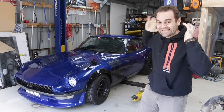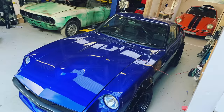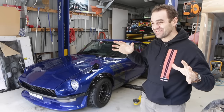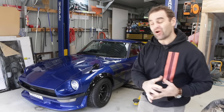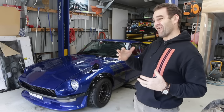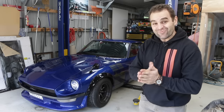Hey guys, welcome back to Home Built. The 680 is finally registered and road drivable. I have actually driven it around a little bit, so this is not technically the first drive, but it's time to take you guys along and show you the initial thoughts, things I still need to work on and improve, and exactly how it's running at the moment. I've been laid up the last week or so with shingles — it's horrible, I'm still getting over it — but let's get it out on the road and see what it's like.